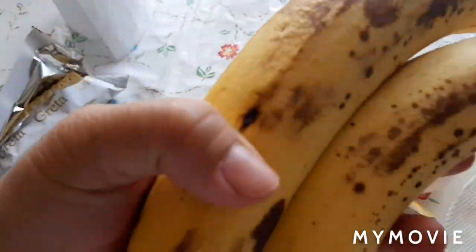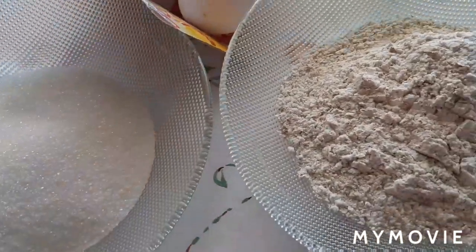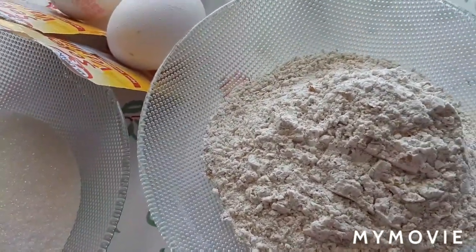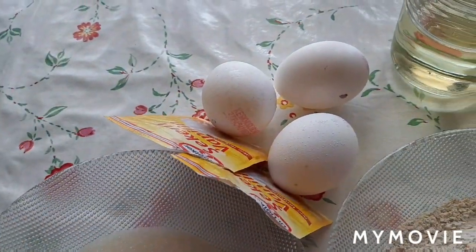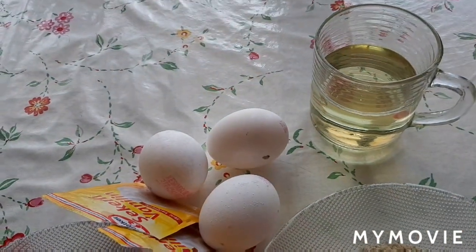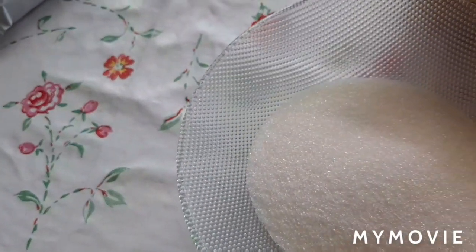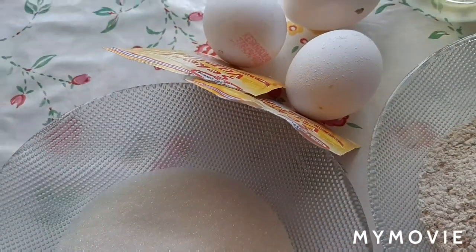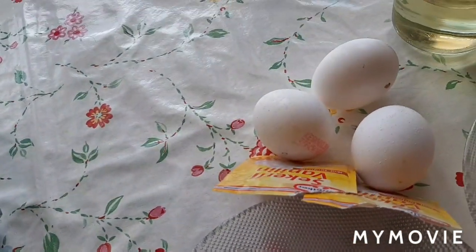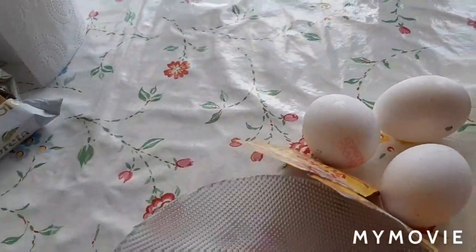Ito yung ingredients ko: dalawang overripe na banana, yung flour ko is brown para healthy, tatlong egg, vanilla, tapos half glass of oil, 3/4 cup of sugar, syempre lalagyan din natin sya ng asin and baking soda.